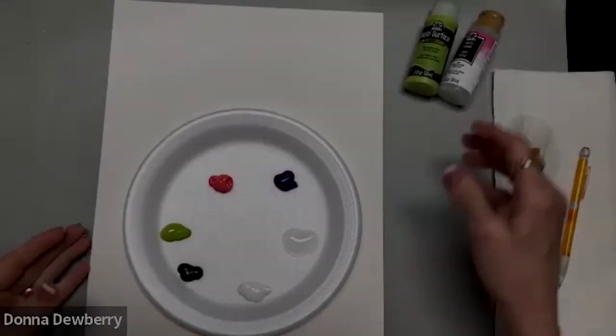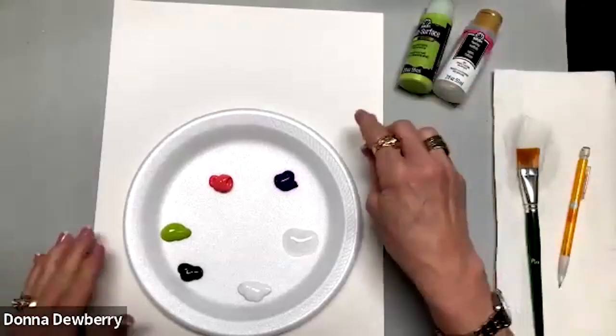The first thing I want to share is that we're using multi-surface paint — this is Folk Art multi-surface. It works indoors and outdoors, has a sealer inside it, and it's a wonderful thick and creamy paint for one-stroke painting. We're going to use floating medium a lot, as it helps you blend, shade, and highlight all at one time.